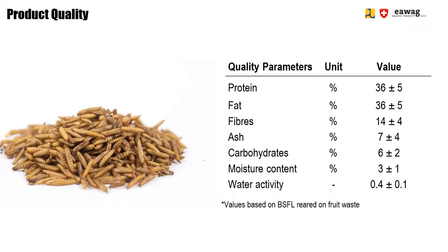A water activity below 0.4 prevents any bacteria or molds from growing.